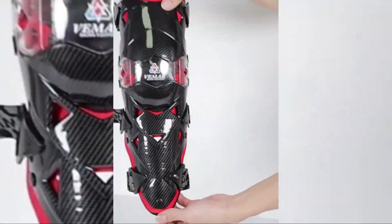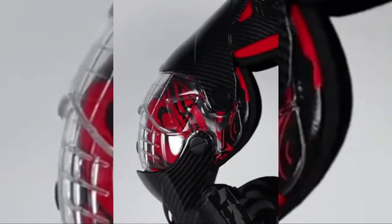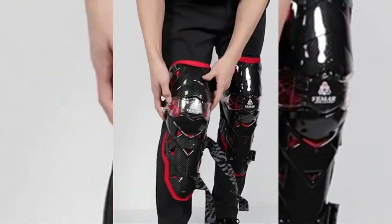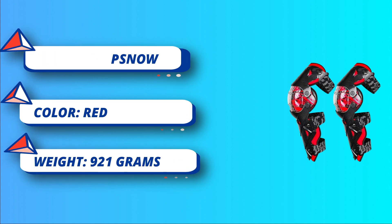Free movement: PP main material with the triple mobile design and joint 30 to 180 degrees rotation, move freely, comfortable and stable. Adjustable elastic strap with buckle for easy wearing and can be adjusted according to your needs.